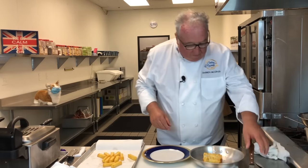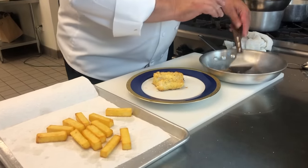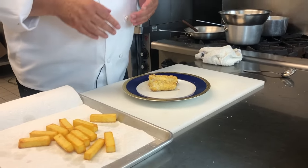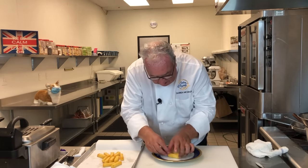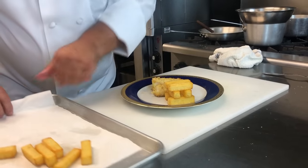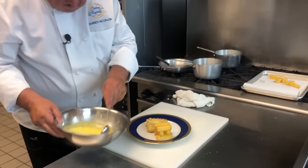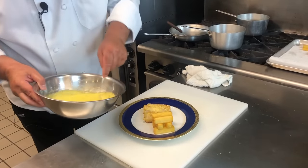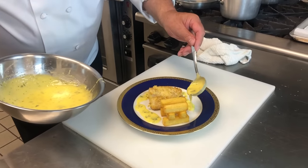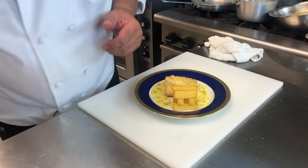Next we take out the fish — the butter and the egg yolk have made it go a nice golden brown. Carefully we can lift this off onto the plate, and then we add the chips. But these are special chips, so we have to build a little tower. Finally, our tarragon hollandaise sauce.